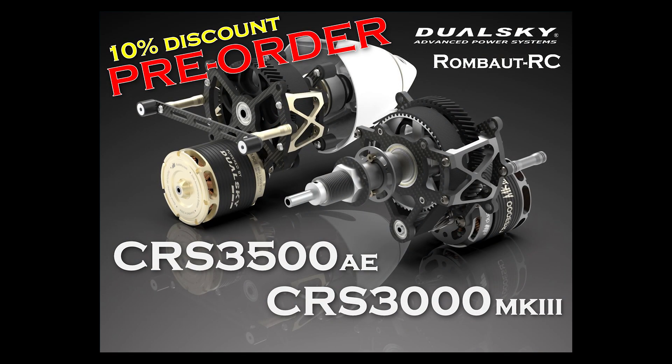And here's the best part: the new ContraDrives are now available for pre-order, with a 10% discount off until December 31st. Shipping starts early January, so don't miss your chance to secure the latest and greatest systems from DualSky at an exclusive discount.